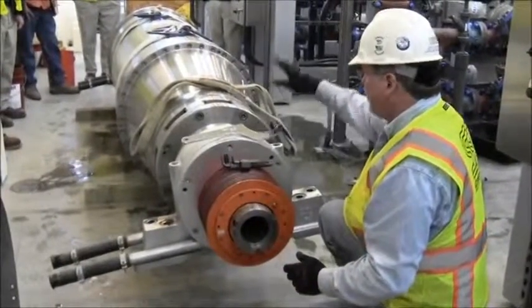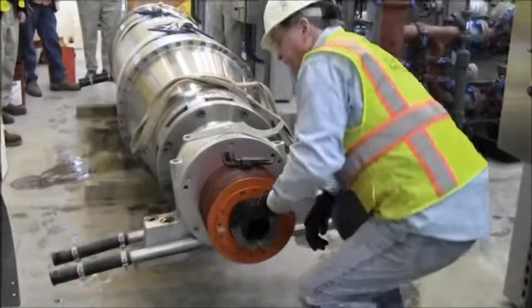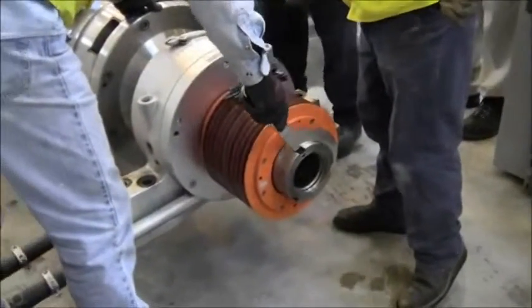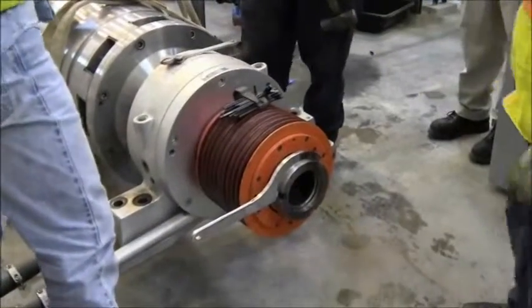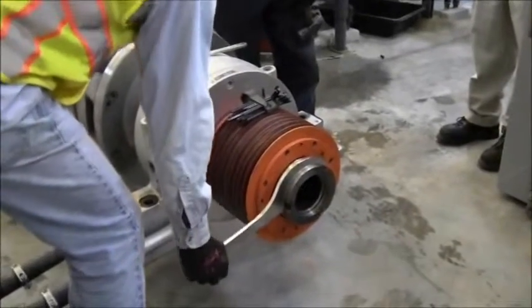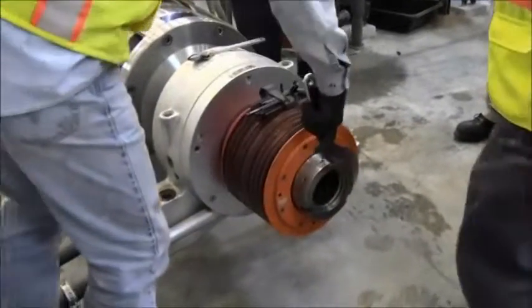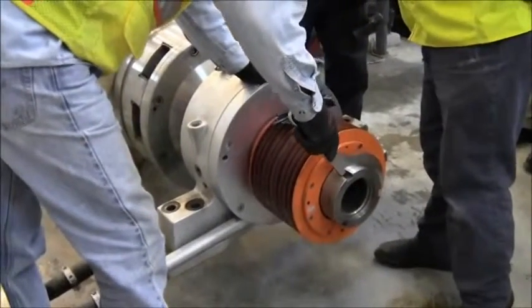Then we can remove the hub from the other end and extract the bearing. That's a rotating assembly inside a rotating assembly. That gearbox down there is driving the conveyor.